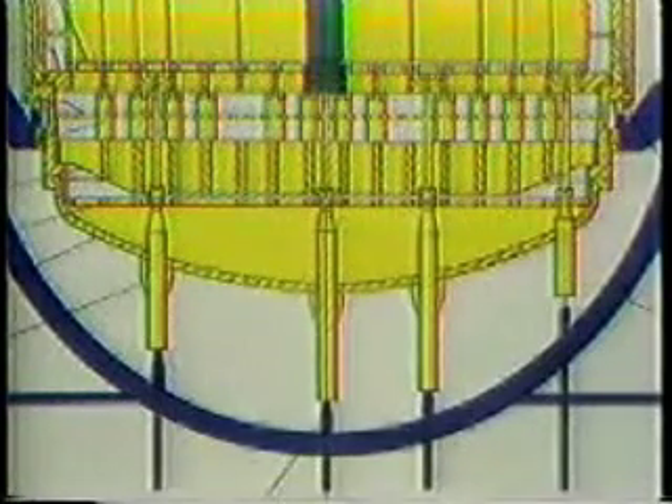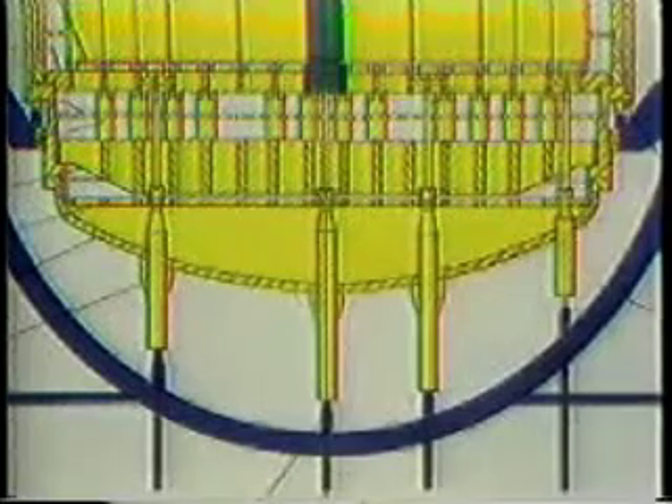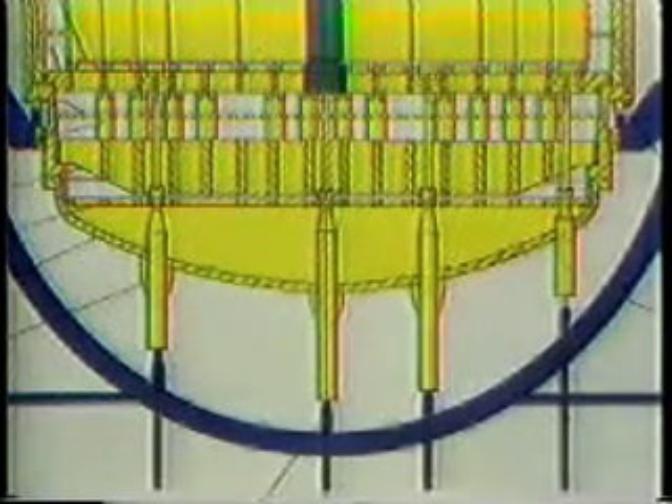At the top of the fuel assembly is a spider, which holds the control rods as they are moved in and out of the core. The core is supported by a cylindrical core support assembly, also known as a CSA. Below and around the CSA is a space where water enters the reactor and flows upward through the core to cool it. At the bottom of the CSA is a series of flow distributor and support plates, which evenly channel water through the core.